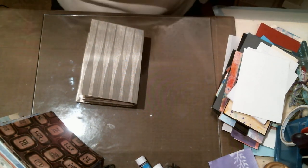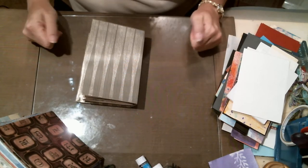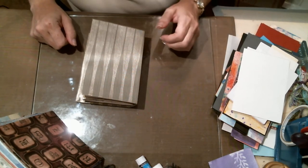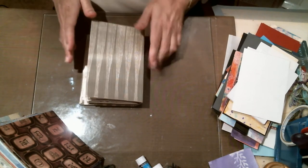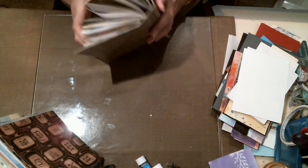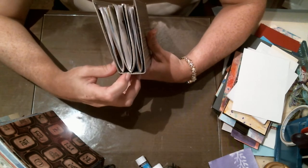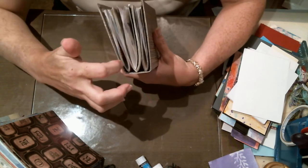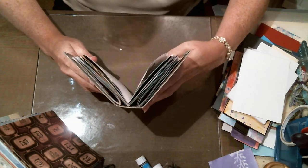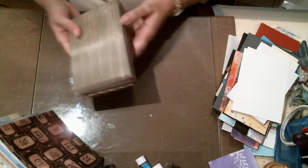Hello everybody, it's Kelly. This is going to be part three of my junk journal series. Part one we did the cover and showed the different kinds and styles you could do. Part two we made some signatures and put three signatures in the journal. The signatures help spread everything out — the width, the weight, everything.